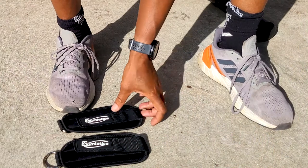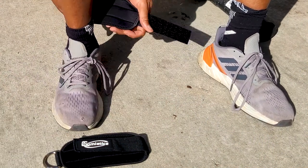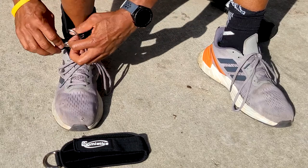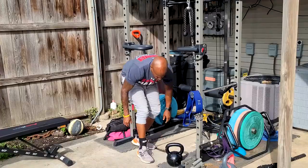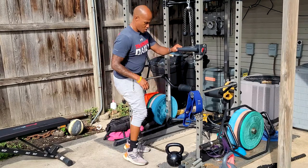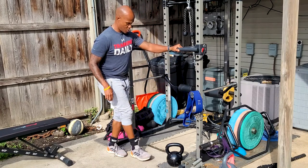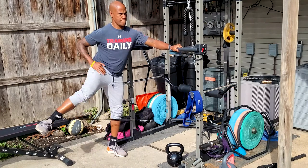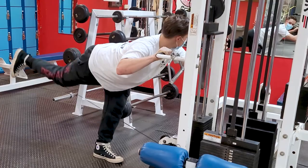The last workout tools in this set are the two ankle straps it comes with. These are a nice complement to your power cage and lat pulldown if you have one, or for any cable system you might see in the gym, or even a set of bands. A couple of exercises you use these for are lateral leg raises and glute kickbacks.